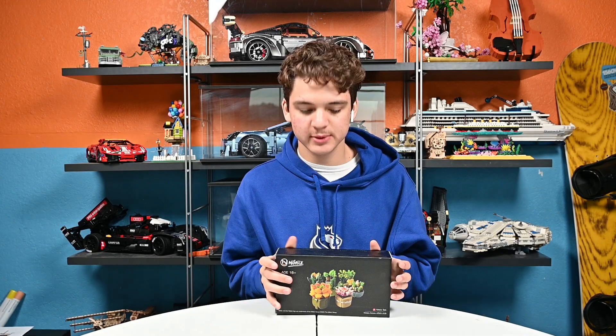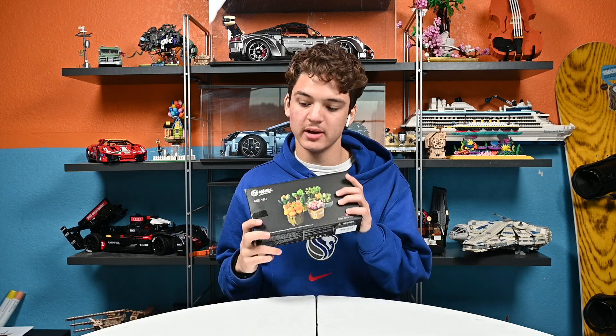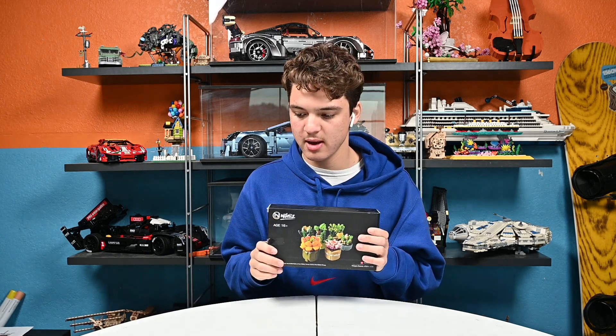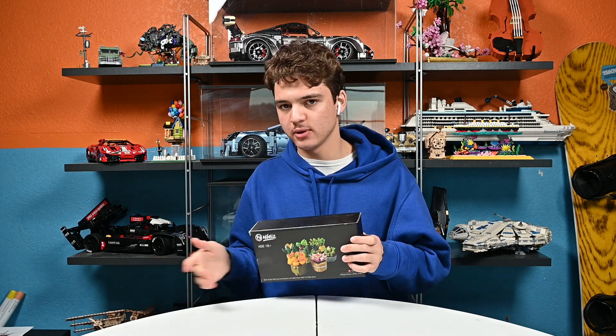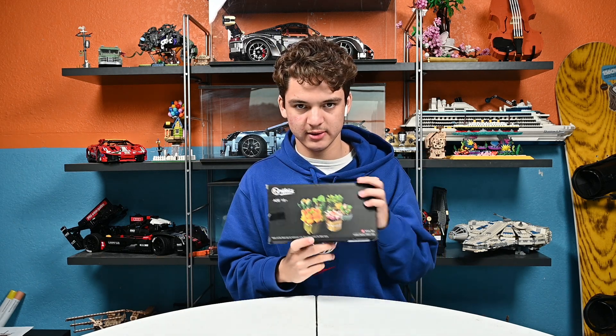Hey guys, welcome back to Savage Builds. So today, as you can see, we'll be making this. This is the Knifeless Succulents Plant Decor Fresh Succulents. So there's two different Knifeless Succulents Plant Decor, and this one is the Fresh Succulents.